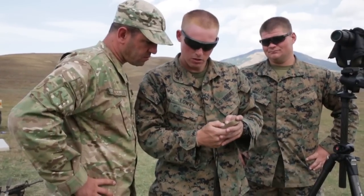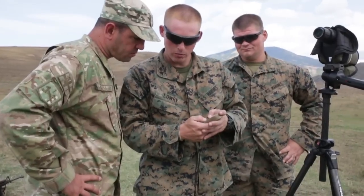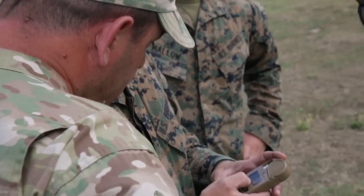It tells you your temperature is 80 degrees Fahrenheit, the station pressure, your humidity is 48%, 90 meters, 700 meters — it tells you what dope to use.